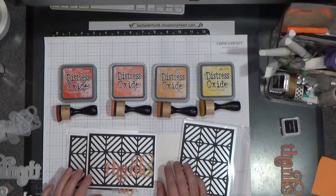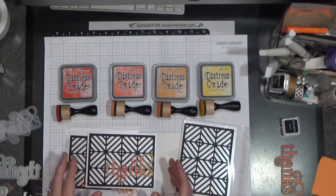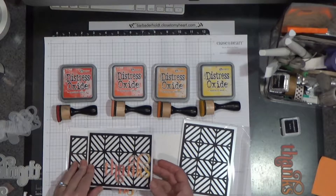Hello my VIPers, Barb here from barbaderhold.closetomyheart.com. This month you will be receiving a kit to make this card.